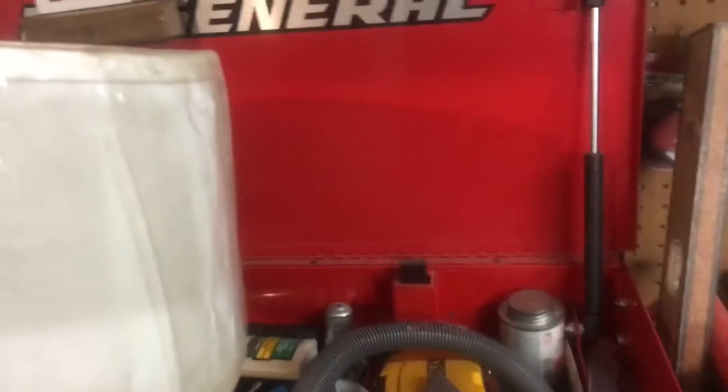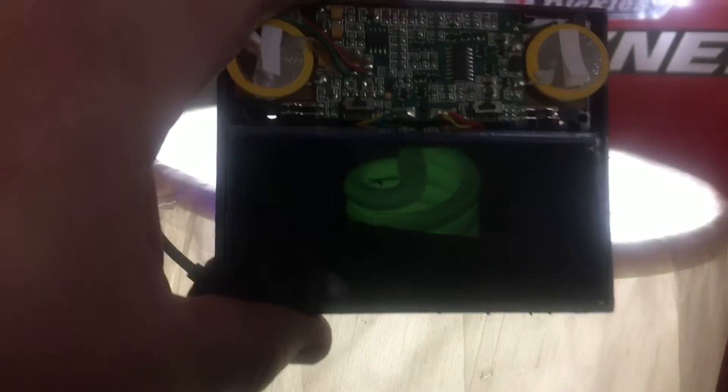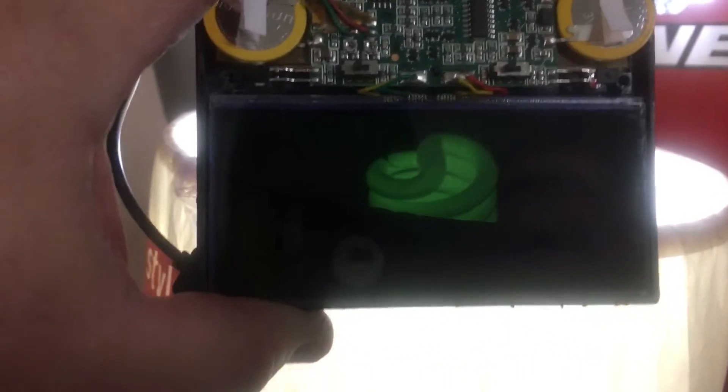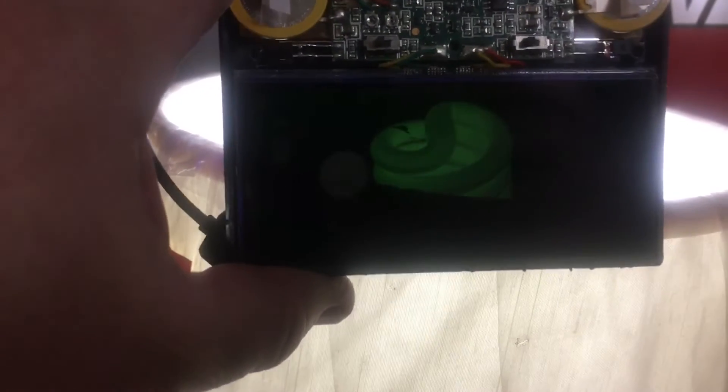So what it's doing is flickering whenever you... I have it pulled out here. This is what it looks like on the inside. It's flickering and it's not holding. Now it wants to hold, but it'll flicker when you go to weld. You don't want those bright spots in your eyes.